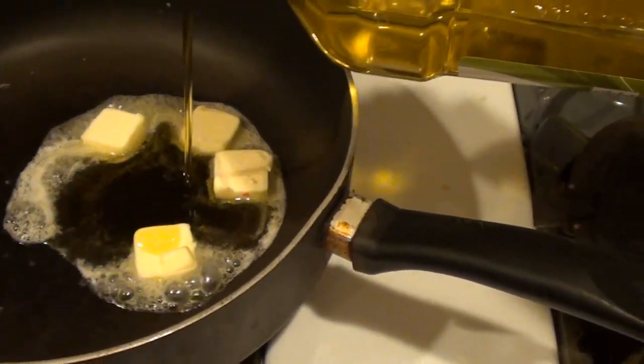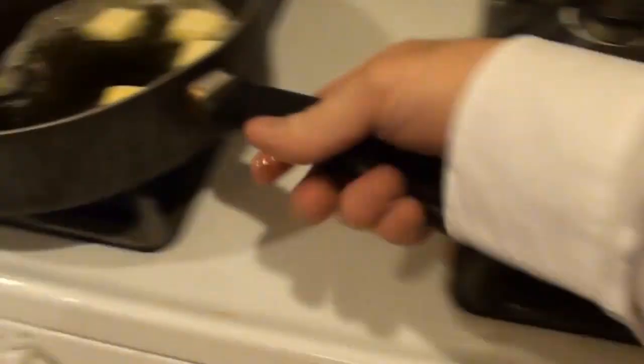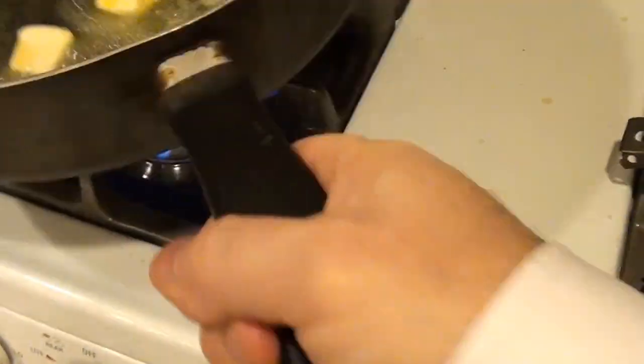We've got our four tablespoons of butter going in the skillet. You can see that melting up already. I like to add a little bit of olive oil just to help so the butter won't burn, because olive oil can take a little more heat than the butter. We'll get it all nice and melted.